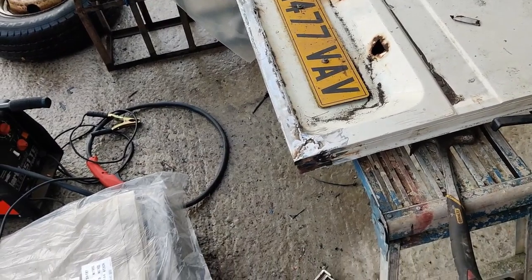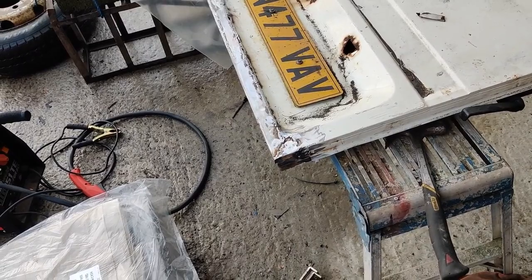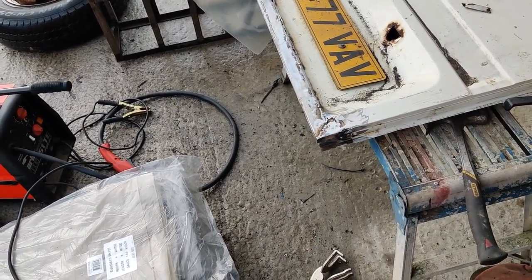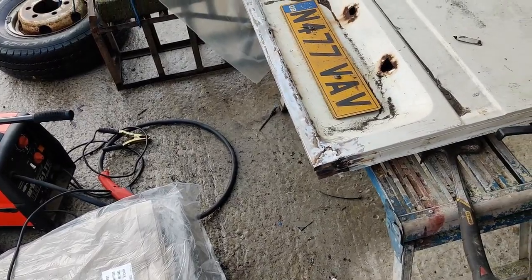We're getting there. Got a bit more work to do on that corner. I need to actually turn the door up the other way so that it will be welded from the inside, but yeah it's coming along nicely - I'm happy with the way this is turning out.